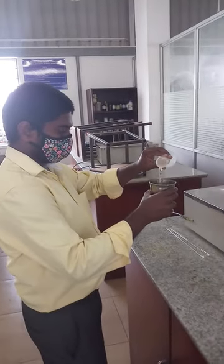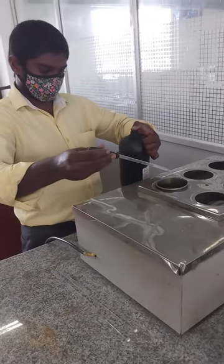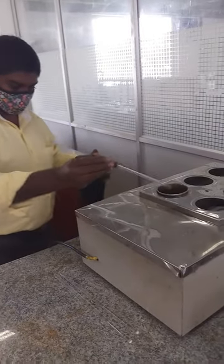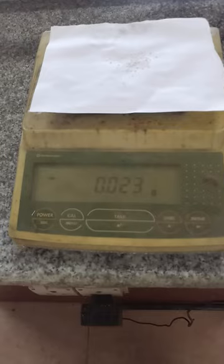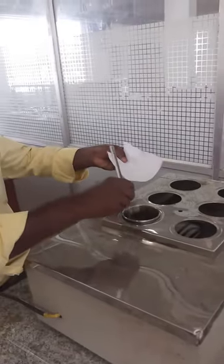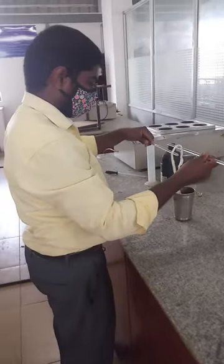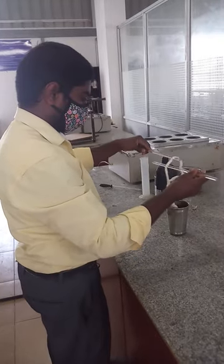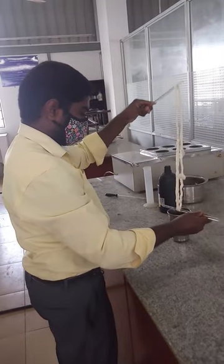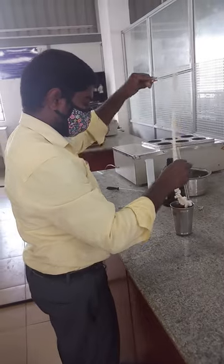96 ml of water has to be taken. 6 ml of sodium hypochlorite has to be added to the bleaching bath. 0.023 grams of sodium carbonate has to be taken and it should be added to the bleaching bath. The sample has to be wetted and immersed in the bleaching bath, and bleaching should be carried out for 90 to 120 minutes at room temperature.